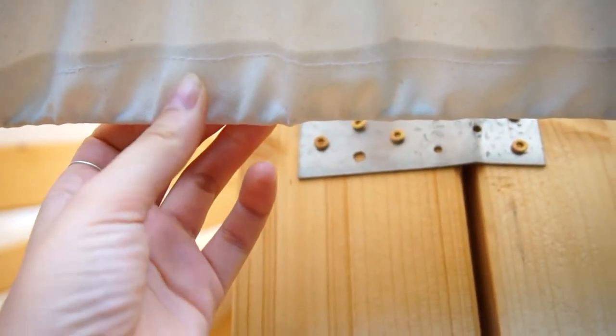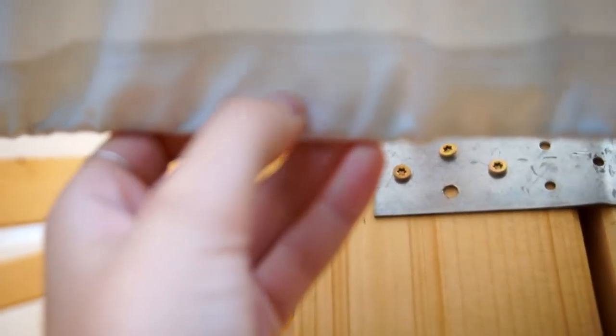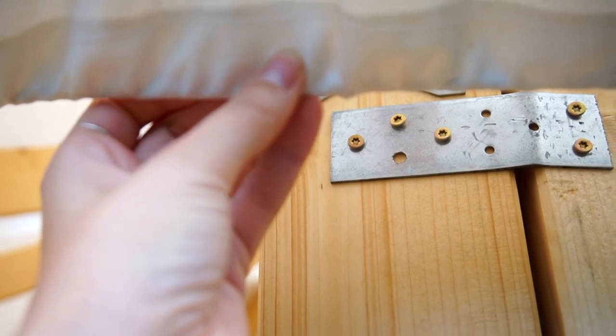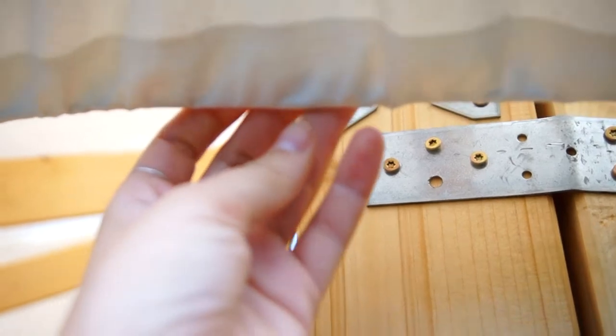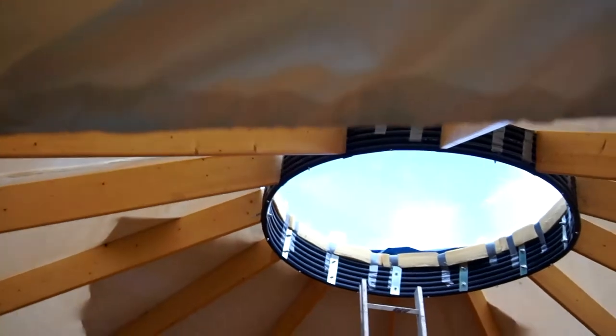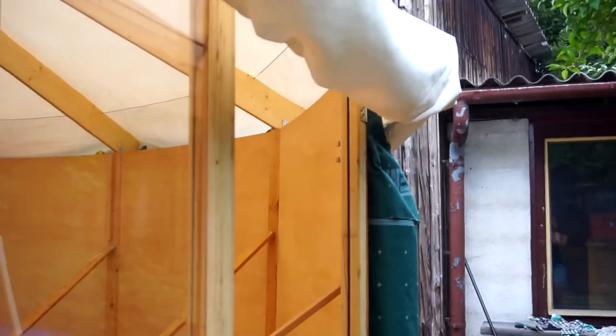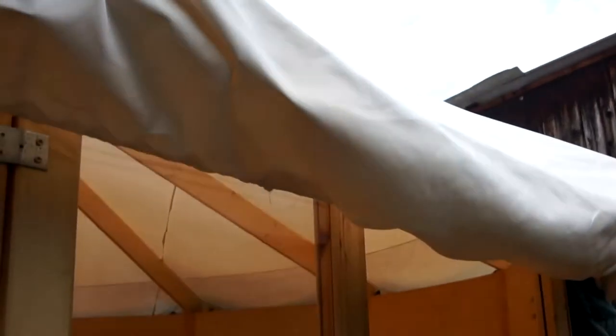Before we put the canvas over it, we sewn everything here and here is the rope, so all the way around we can pull it really tight so that the rain falls off it and doesn't go in. It's perfect.